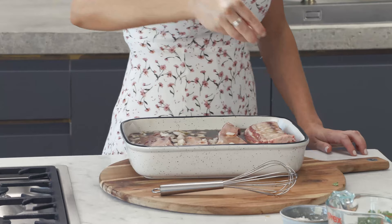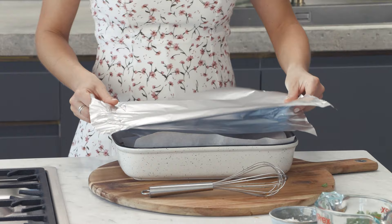Season with a little salt. Cover with some baking paper and then two pieces of foil and wrap it so it's nice and tight. This goes into the oven at 160 degrees. We're going to cook this for an hour and a half to two hours, then remove the foil and baking paper and cook it for a further hour and a half.